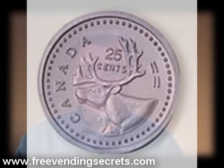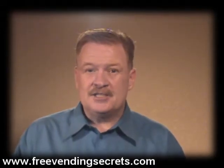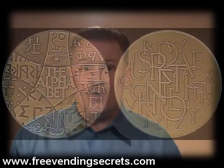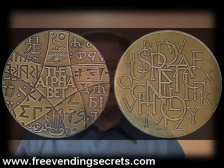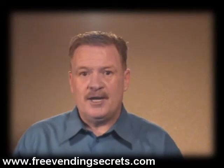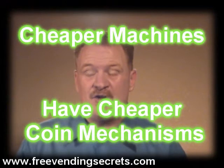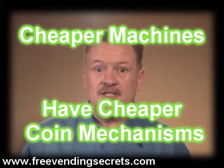The bad news is this will make you unprofitable. The good news is if you buy a good quality machine like the Northwestern Triple Play, these slugs have to be the perfect thickness and perfect size or else they fall right through your machine and into your coin tray, so you don't lose a lot of money. But always remember: the cheaper the machine, the cheaper the coin mechanism, and the easier it's going to be for somebody to get something for nothing and cause you to become unprofitable.